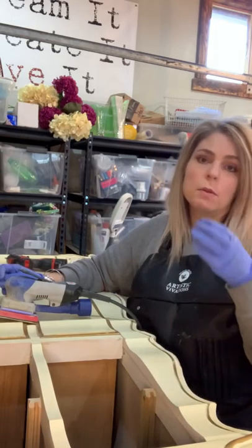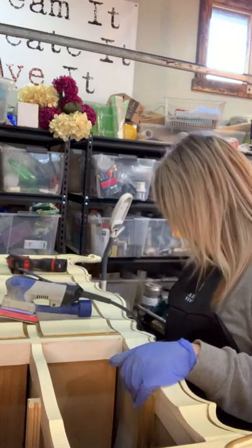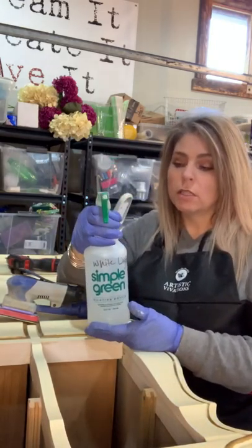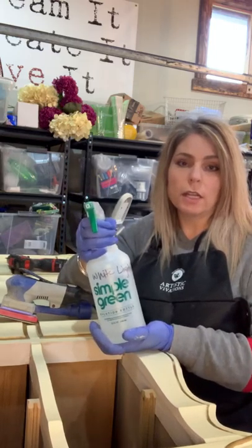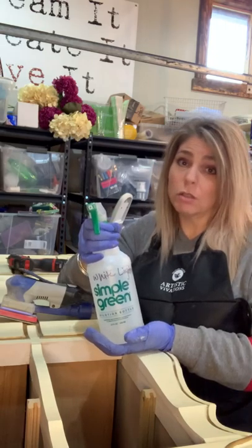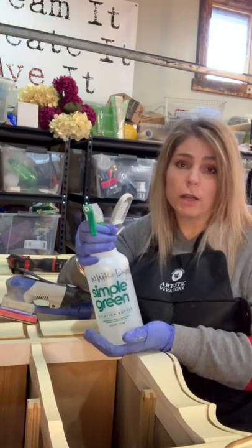It is granulated. It comes in a container and you scoop the granules into another container and add water. Two tablespoons does a gallon, so it goes a long way. I have not used one up yet.